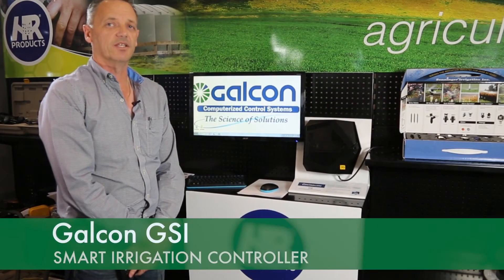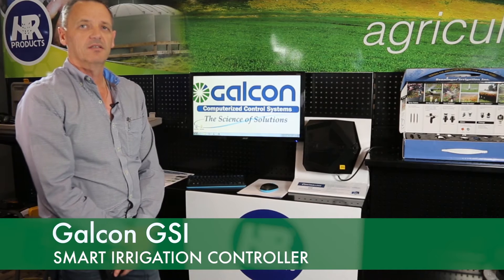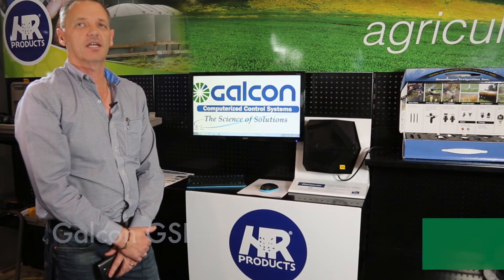The main features that we love with the GSI that will make it ideal for your home is that you have the ability for eight programs, four start times a day, up to 24 zones. The main feature is it doesn't matter if you've got a mobile phone in your hand, a tablet, or access to a PC — with a secure username and password, you can control your home irrigation system.